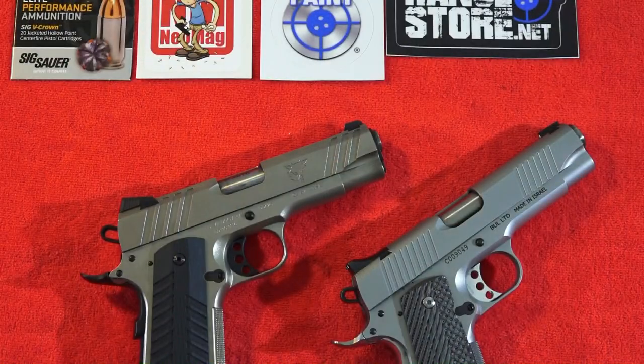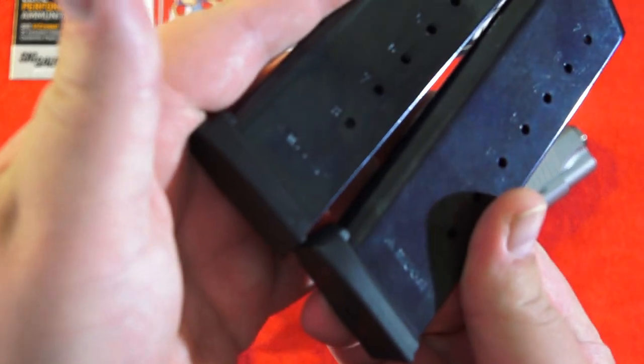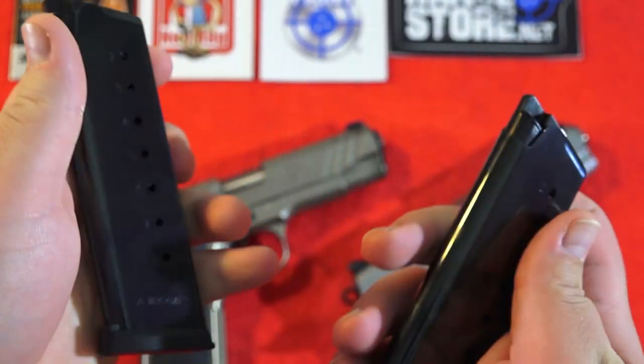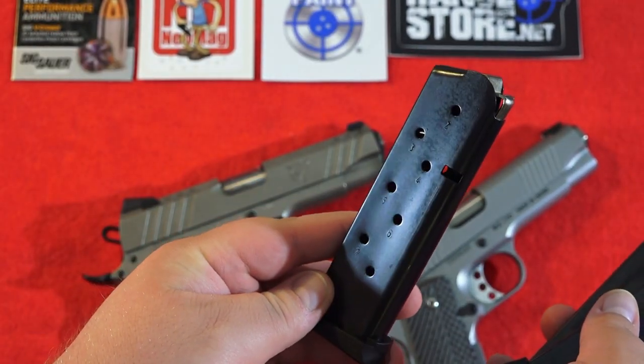Let's talk about the magazines that come with these pistols. The Devil Dog Arms comes with two very nice high quality Mec-Gar made magazines — they are good quality, they really are. Whereas the Desert Eagle 1911 comes with two Elander magazines.